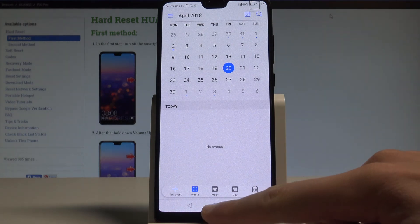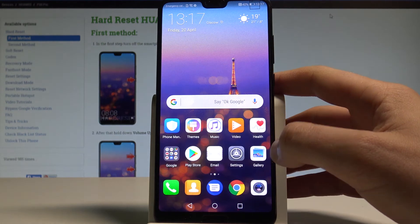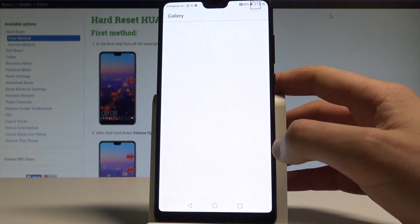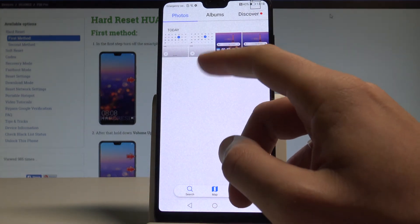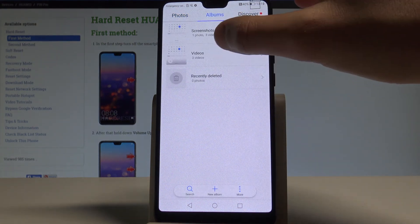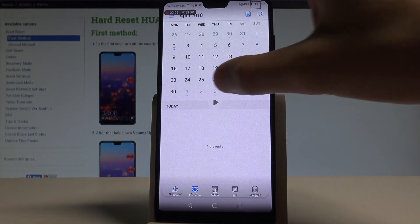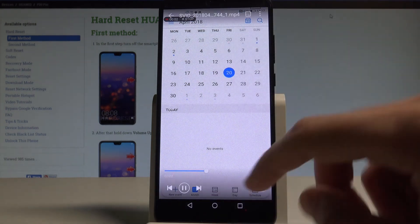You just stop the recording. Now let me find the videos that you recorded. Let's find and select the gallery. Let me skip the synchronization. Here under photos you can find your videos, or you can choose albums and then select videos. As you can see, here you've got your videos and you can play them with audio.